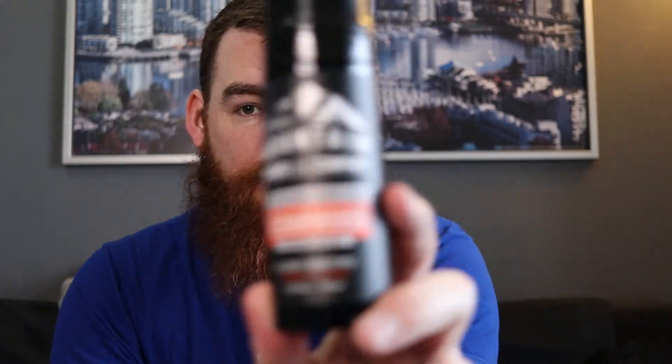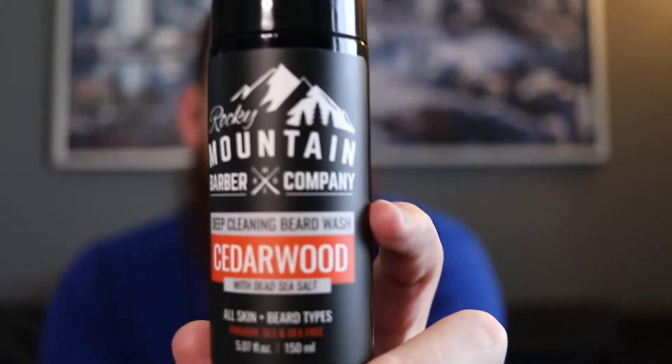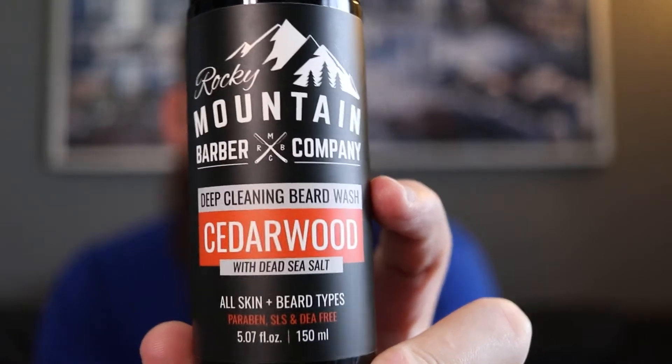Hey guys, welcome back. My name is Brian, this is Beard Guy Bry. In this video I've got a review for you of the new Rocky Mountain Barber Company's Beard Wash. I picked up the Cedarwood version of this a few months ago and have been using it ever since.